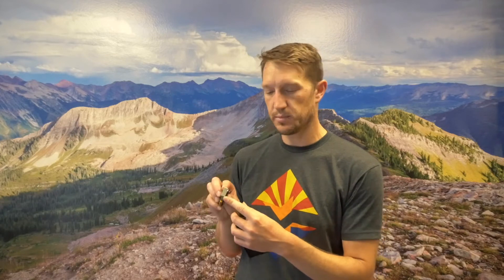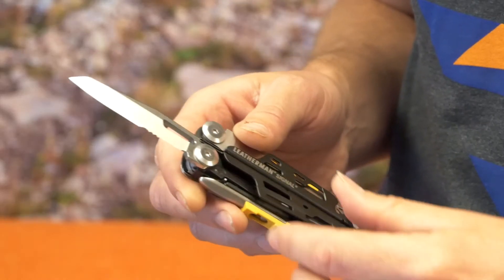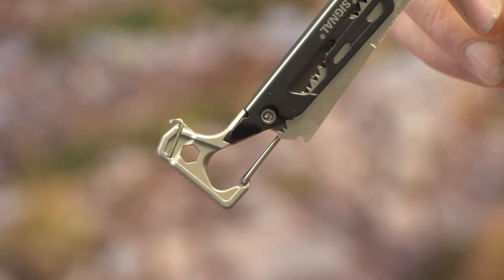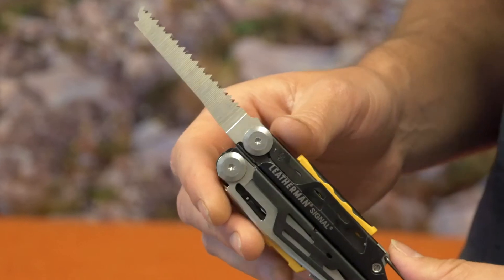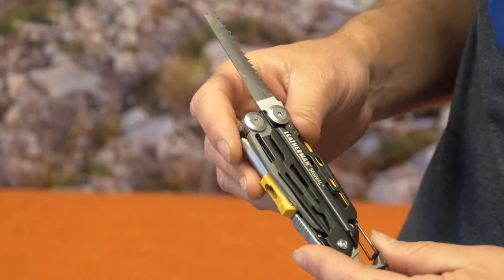It's got a tent post pounder, a peg pounder, which is pretty handy. As well as a lot of the other features that Leatherman also has. You've got your regular blades that you typically have. You've got a carabiner. Of course you've got a saw blade, which always comes in handy for cutting branches. If you're hanging trail cameras, this is a perfect little tool to have to cut those branches.